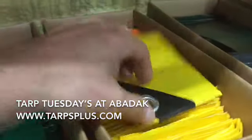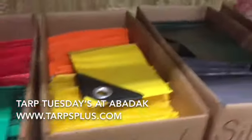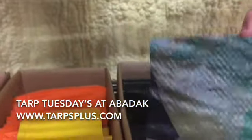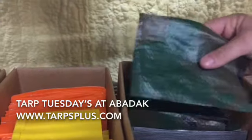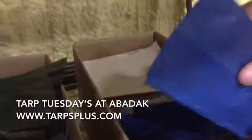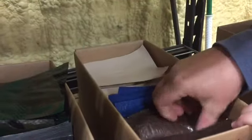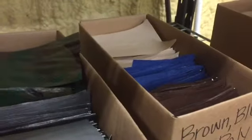All the heavy-duty tarps have the corner bar — sometimes called collar bar — on them. Then we have our lighter-duty, in-between light and heavy duty: camouflage, which is army green on one side and a camo design on the other. And then we have our light-duty blue, which is a lighter-duty temporary roofing tarp, and the brown light-duty poly tarp.